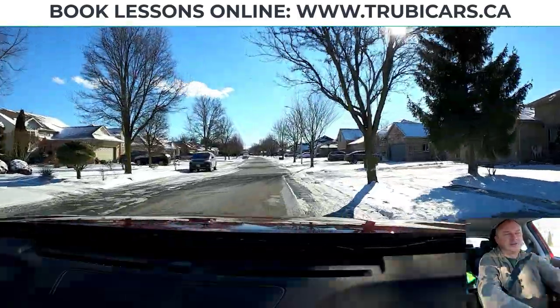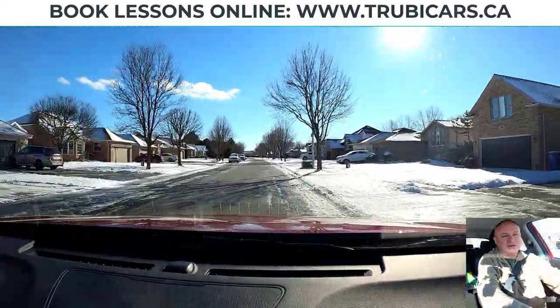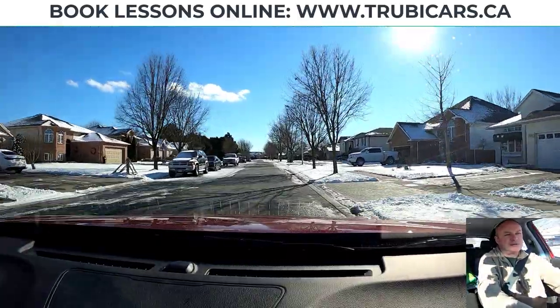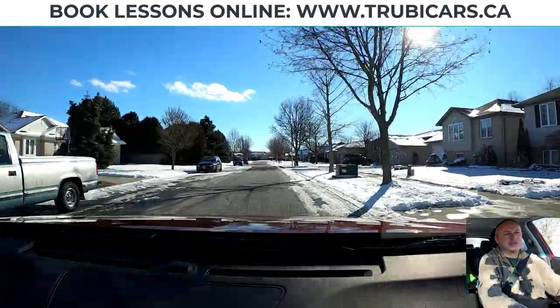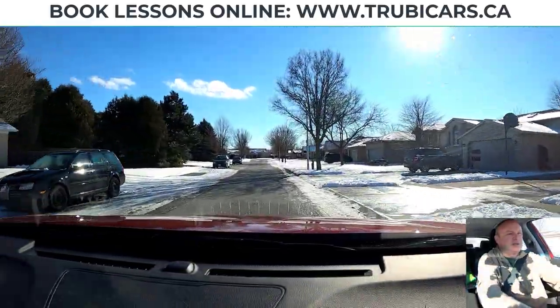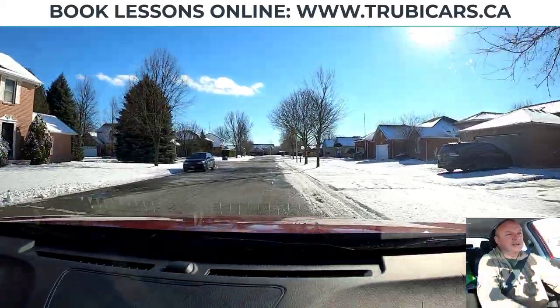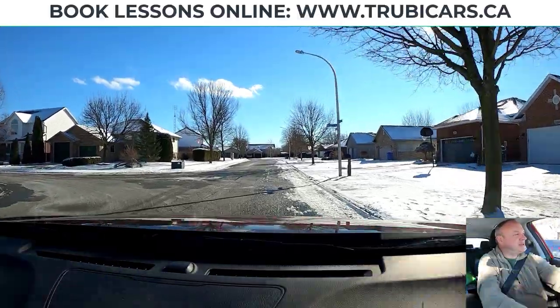The big mistakes people make on left turns: they turn too soon and end up cutting across the oncoming traffic lane. On a right turn, they lose track of where that curb is — which is a little harder when there's snow covering the curb. Let's try this two more times. We're going to make a left up here, so again I'm signaling to the left and moving a little closer to the center of the road.